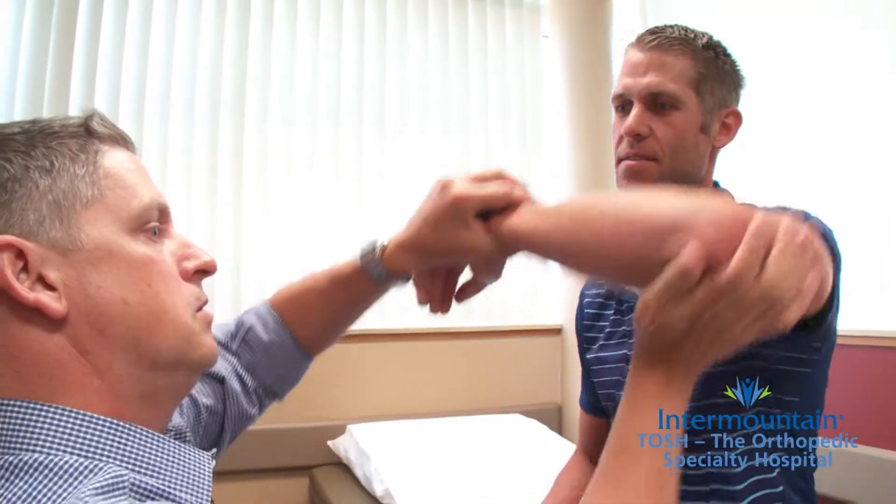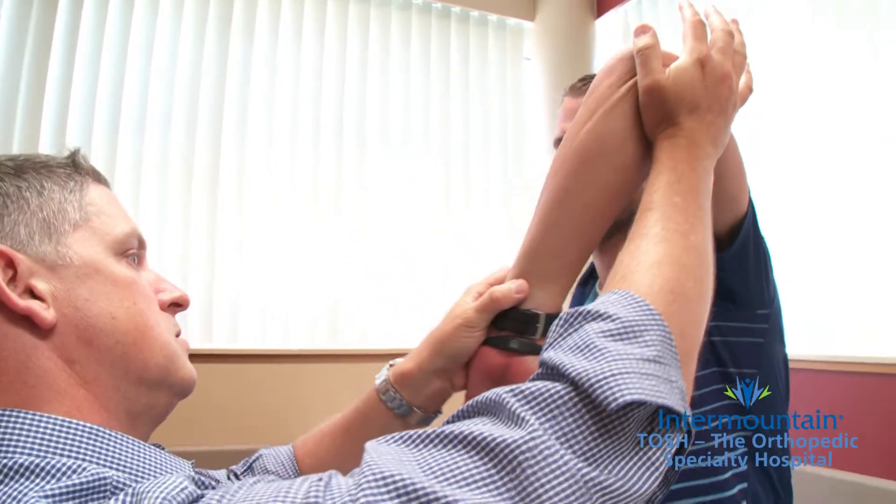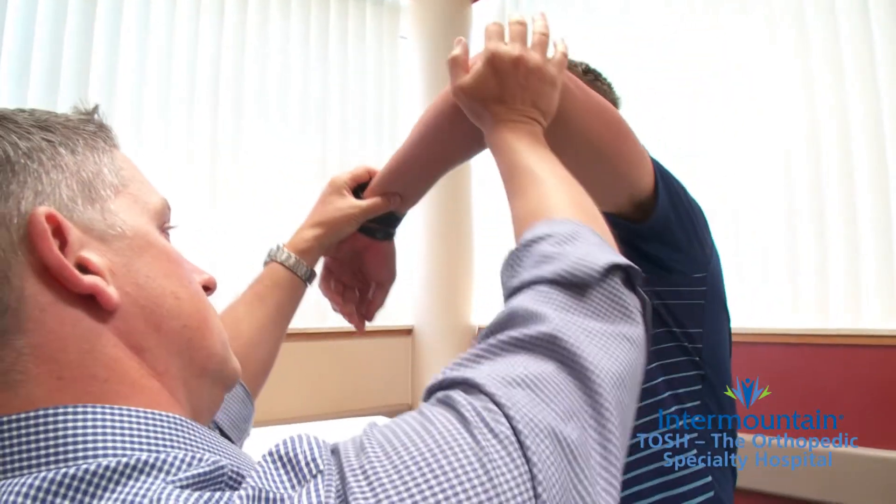Most of these cases do not require any kind of surgery. The worst cases it becomes optional, but the most minor cases heal on their own. If you're concerned that you've hurt your AC joint or had a shoulder separation, please feel free to call us. We'll figure this out and help you get on your way to recovery.